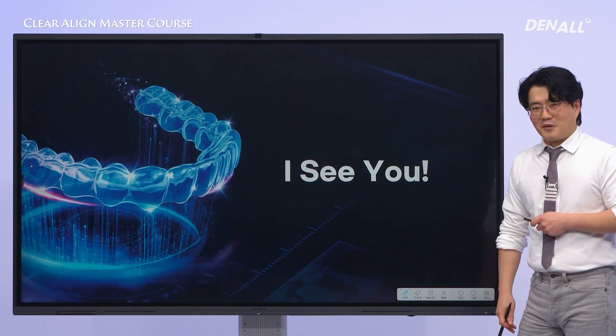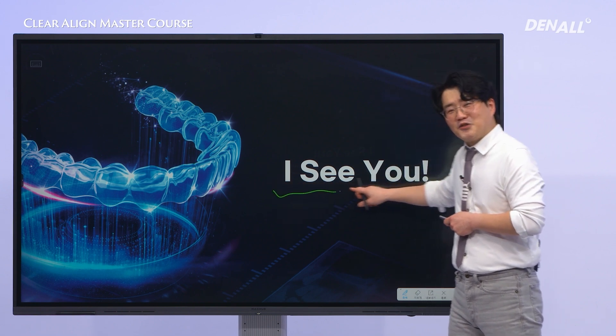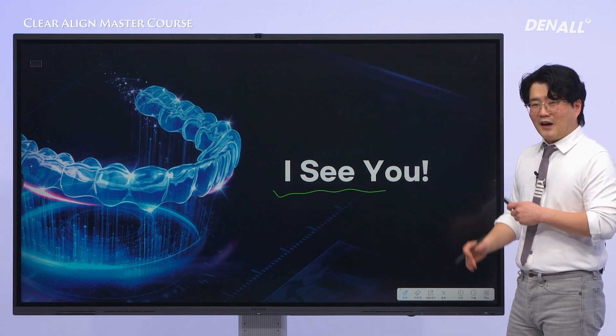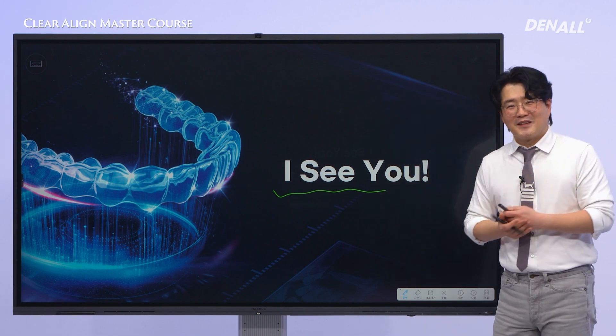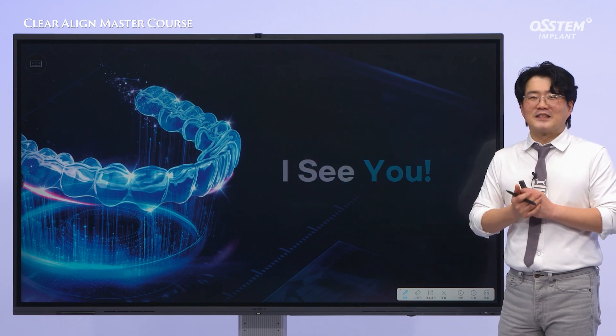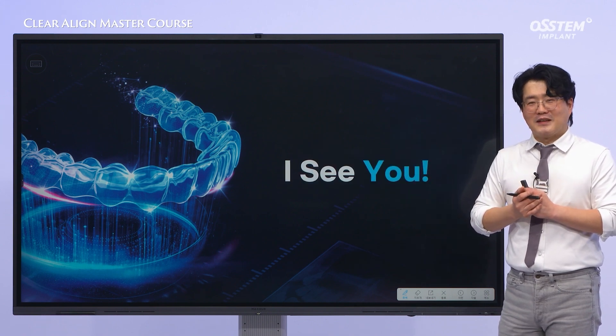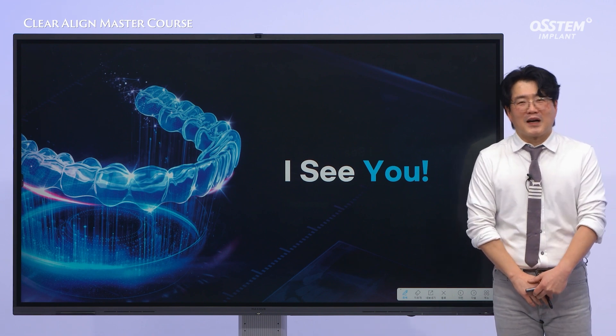I know it is not easy. Earlier, I mentioned the line 'I see you' from Avatar. Just like that, I will share with you how I've come to understand clear aligner treatment. Over the next 20 sessions, I'll be passing on to you everything I know about clear aligners. If you stay with me, I promise to support you every step of the way. Thank you.